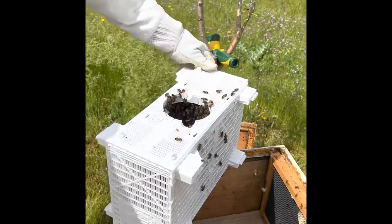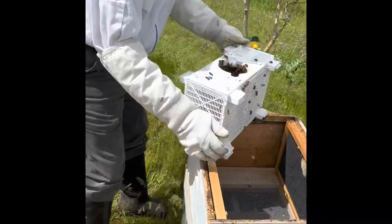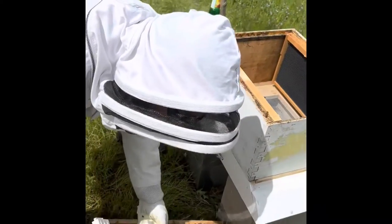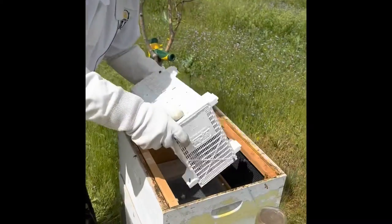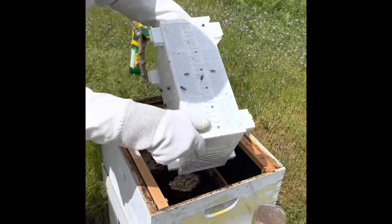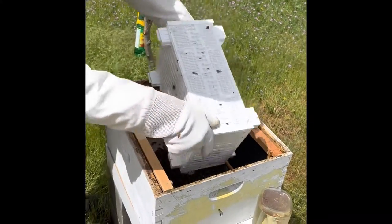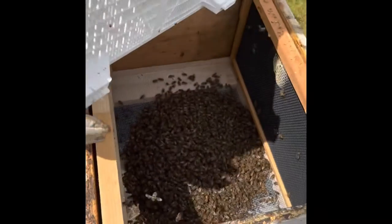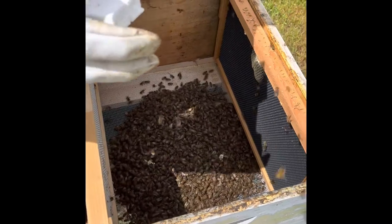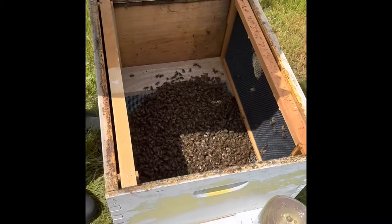I'm going to dump you guys in and then I can hopefully see where the queen is — find the queen. It's definitely a good package. Yeah, it seems to have a lot of bees. Where the heck is the queen? There should be a little cage with the queen in it, which we're not seeing.